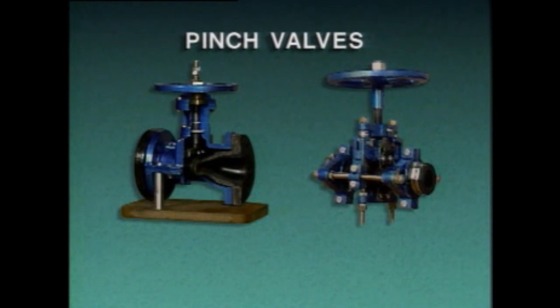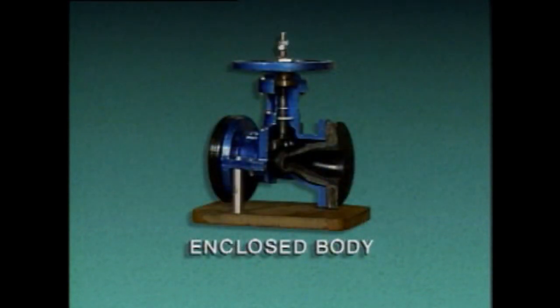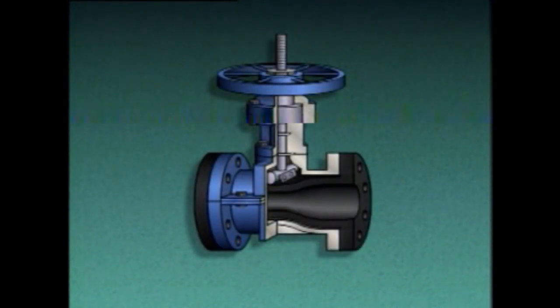Pinch valves are sometimes used to control the flow of heavy sludge and slurries, and they come in two basic types: enclosed body pinch valves and open frame pinch valves. An enclosed body pinch valve has a pinched cylindrical body, while in an open frame pinch valve, all the valve parts are visible. This enclosed body pinch valve consists of a stem, a hand wheel, a bar or clamp, and a flexible tube through which fluid flows when the valve is open. As the hand wheel is turned to close the valve, the stem pushes the bar against the tube, squeezing or pinching the tube between the bar and the valve body, stopping fluid flow.